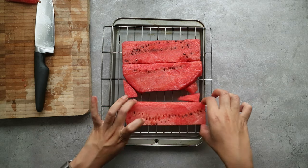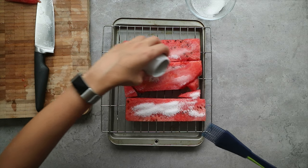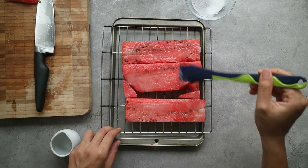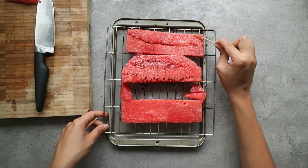Once you've got your watermelon slices, we're going to macerate them with rose water and sugar. Generously cover both sides of the watermelon with some sugar and rose water and leave it to rest for 15 minutes. I also used a toothpick to remove the watermelon seeds from my slices.